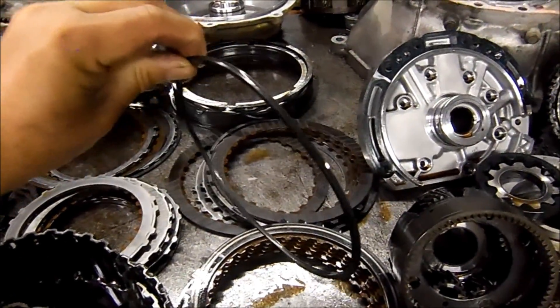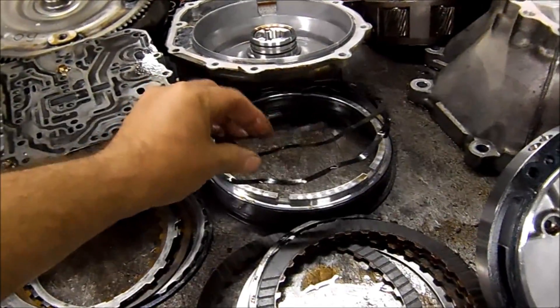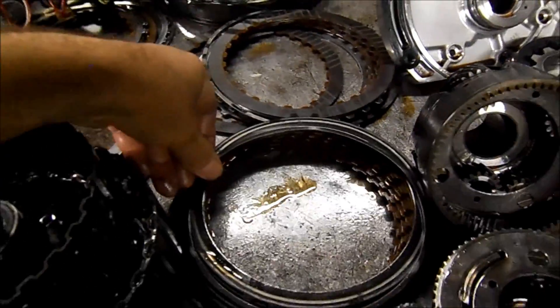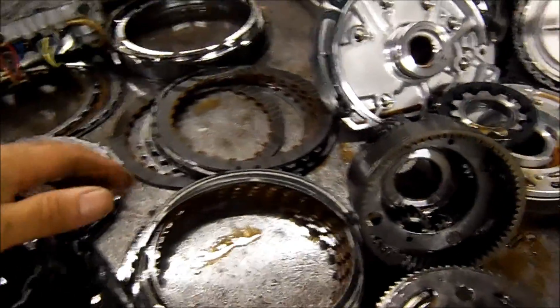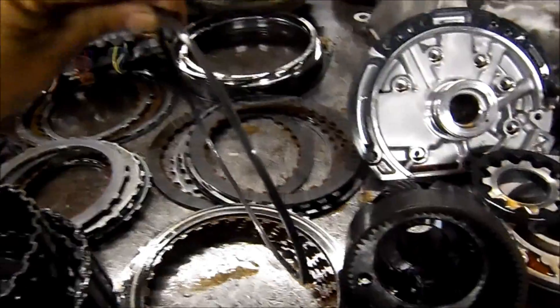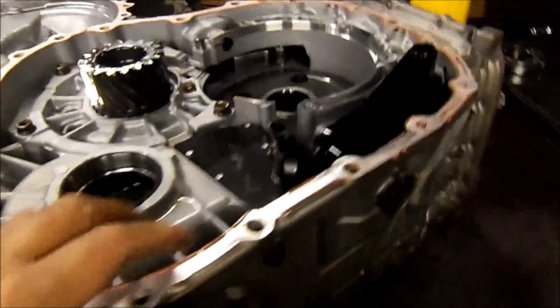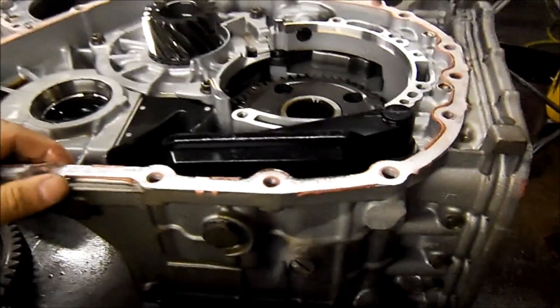On earlier models you have a wavy spring on the low reverse that used to break, and it would go past the filter and break your pump gears. But this updated one is a solid steel version, so we don't need to replace it.